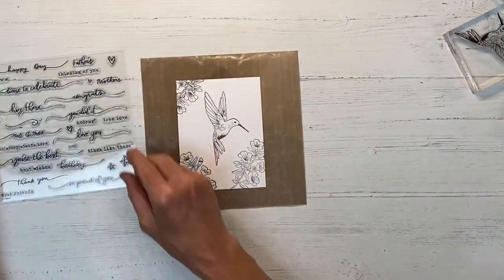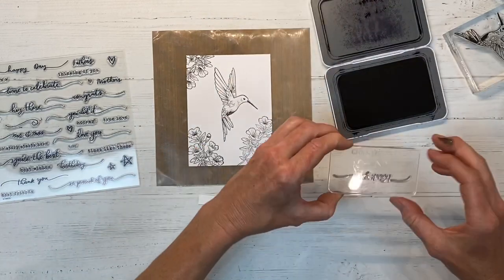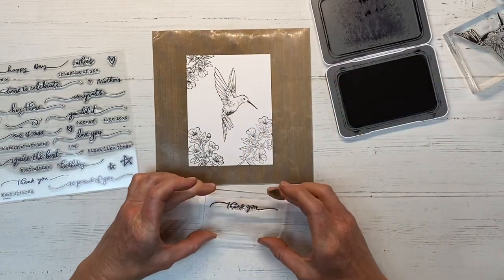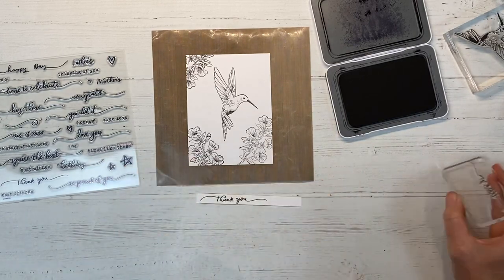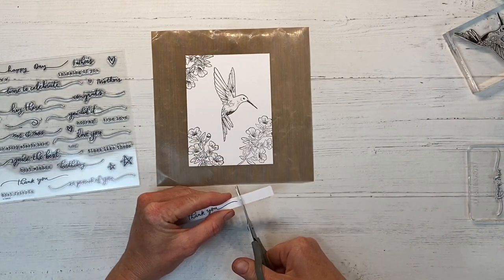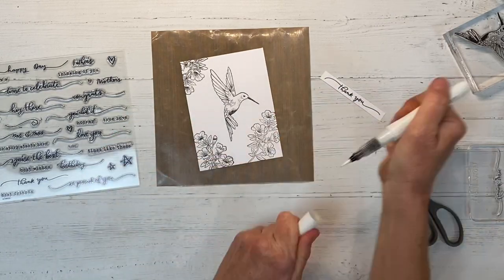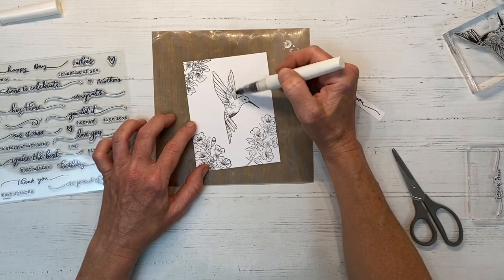This is the May Stamp of the Month. It's called Time to Celebrate and there are beautiful sentiments on here with a very flowy, scripty font. You can get this stamp set for $5 with a qualifying purchase — that is an awesome value. This is normally an $18.95 stamp set, so $5 is a great opportunity to add this to your stamp collection.